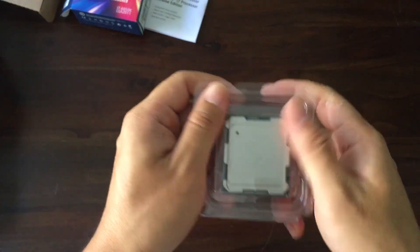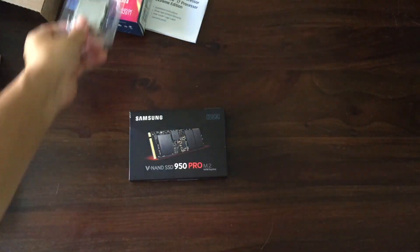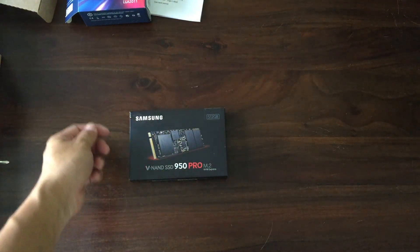The packaging is kind of weird because the thing actually sits inside and moves around — not very secure. In comparison, the i7 quad-core series processors are packaged fairly well.